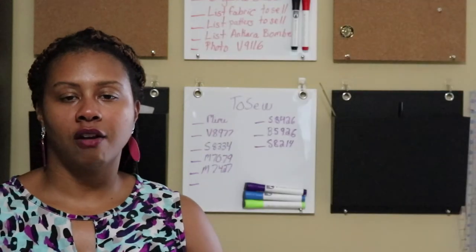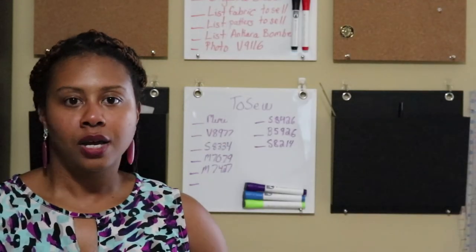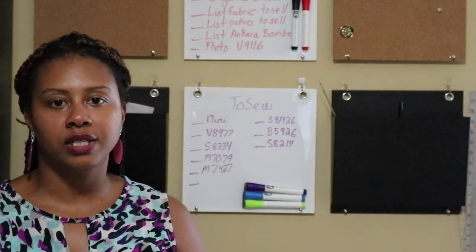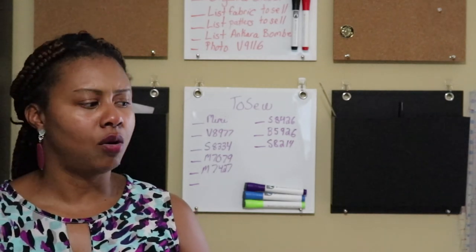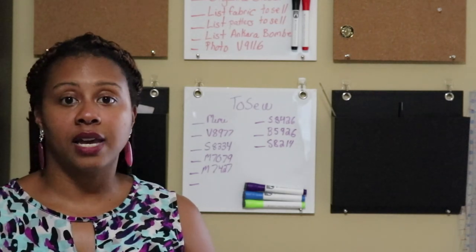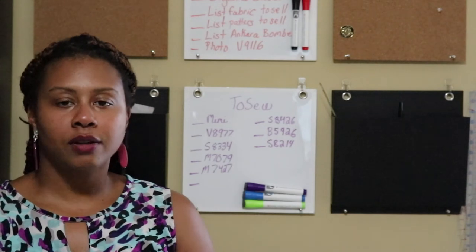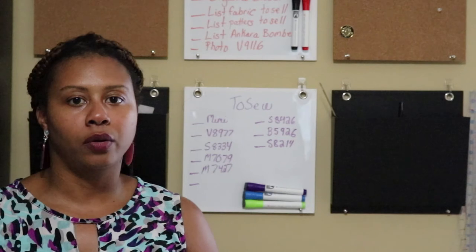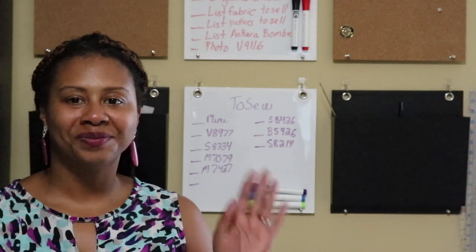So that's everything I made for the third quarter of 2017 — a total of about 12 looks, which isn't too shabby considering I didn't sew anything in July. Stay tuned; I'll try to do these monthly, but honestly it may just end up being quarterly. Bye, guys!